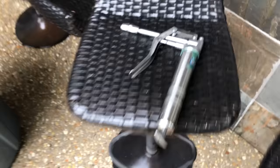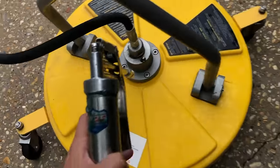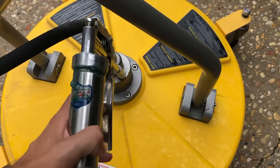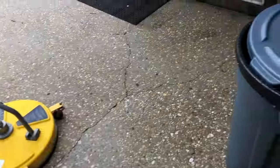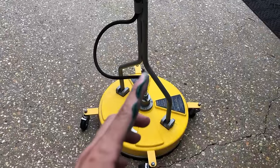The only maintenance I do on my surface cleaner is I have a lubrication gun, and after every job I just put it right on here and give a couple squirts to make sure I keep the spindle and everything well lubricated.